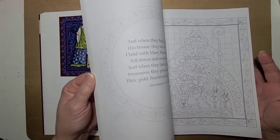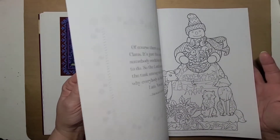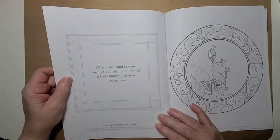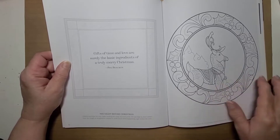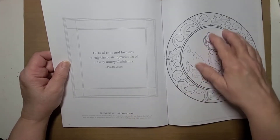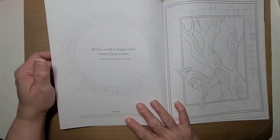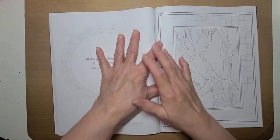But most of them are turned sideways — some of them are not. I like the fact that it has little sayings on the back of each picture — like the night before Christmas, and it tells a little bit about it, things like that. And this is the one I'm wanting to color.